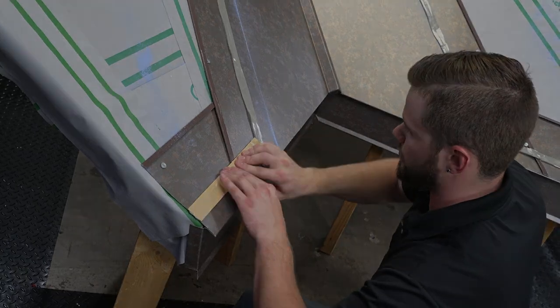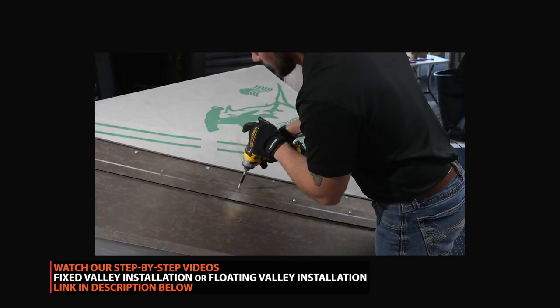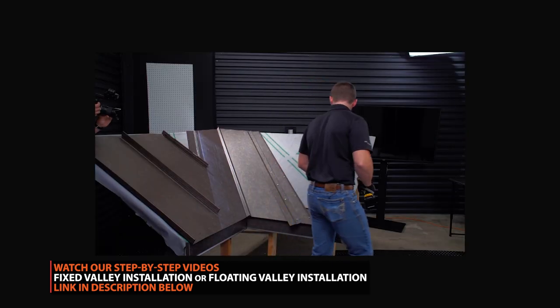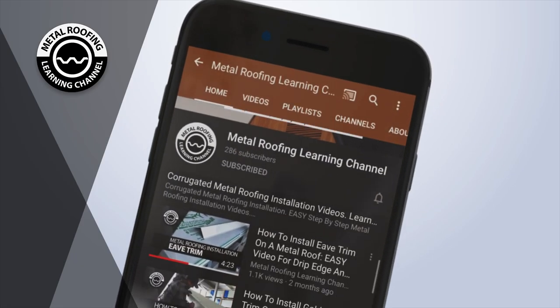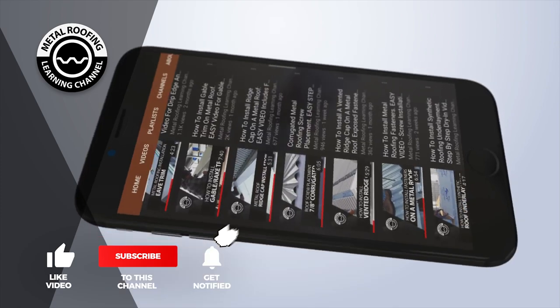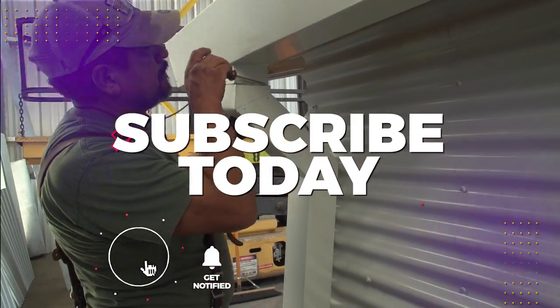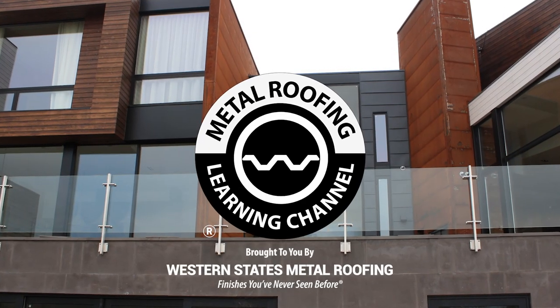To learn how to fasten your panels for a fixed valley installation or a more common floating valley condition with joggle cleat, watch our step-by-step videos — links can be found in the description below. You can find step-by-step installation videos and homeowner guides on our channel. Don't forget to show your support by hitting the like button and subscribe. Want to learn more? Check out these videos.